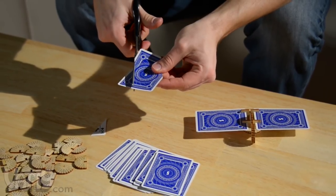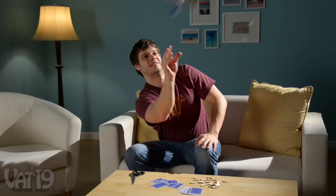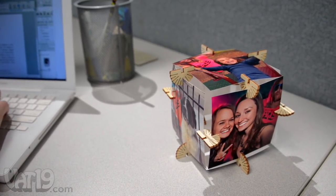Using inexpensive playing cards you can bend, crease, and cut, the possibilities of what you can create are endless. For an extra personal touch, you can substitute the playing cards with photos or business cards.